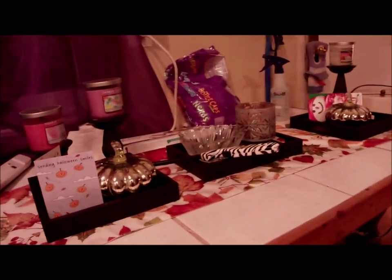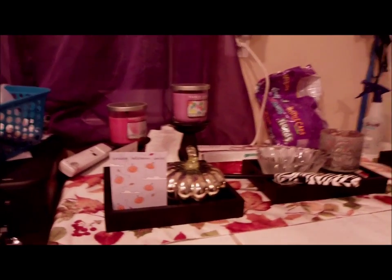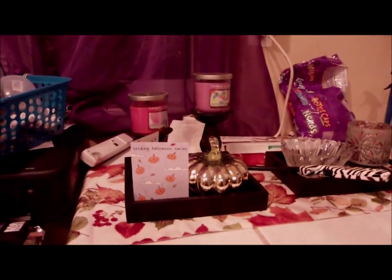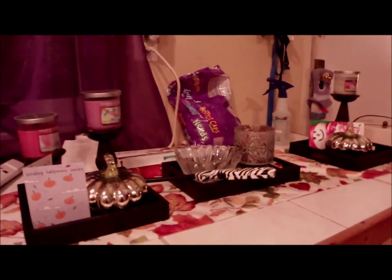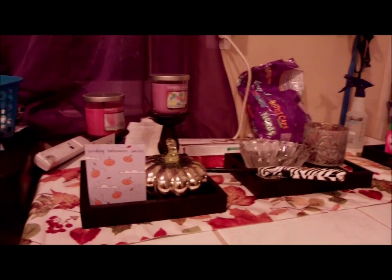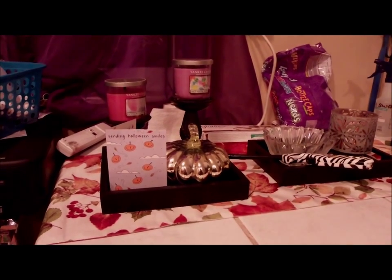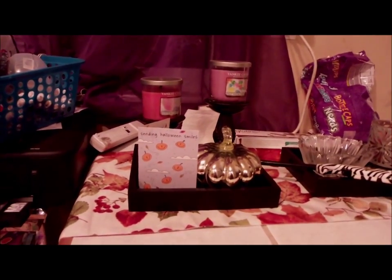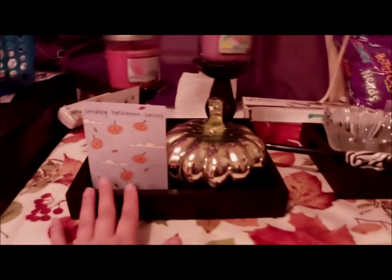Ignore everything you see in the back because after Halloween it'll probably be gone. As you can see it's ready for fall. I have started purchasing stuff for my Christmas table, and I have a video I already did that I'll upload to help with that. So the first thing I want to talk about —